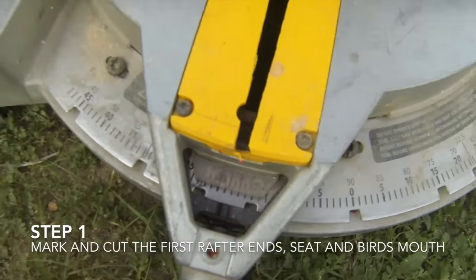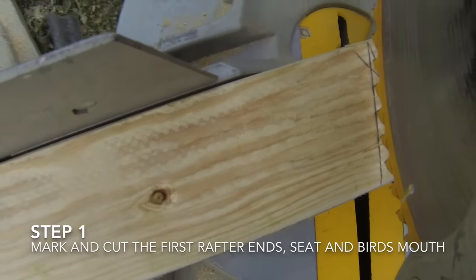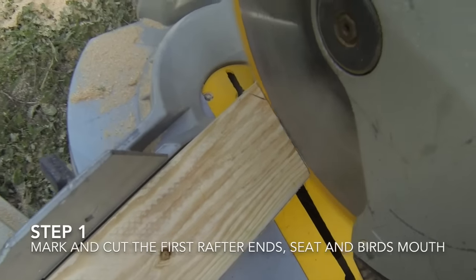If you have a chop saw, you can set the angle of your ridge cut on the saw and make the cuts without using the angle from the framing or speed square.